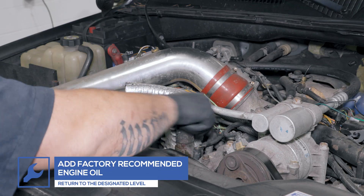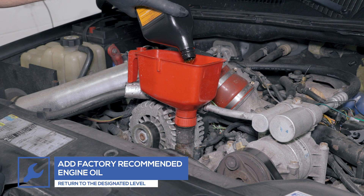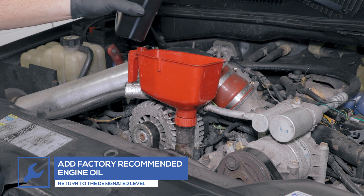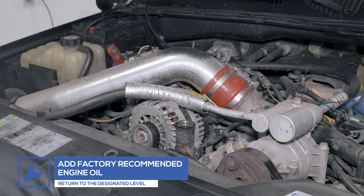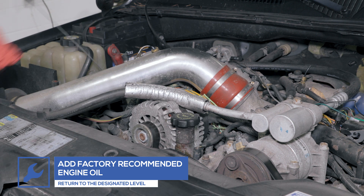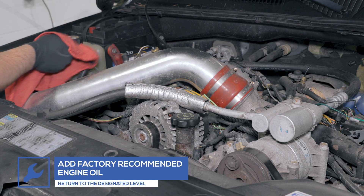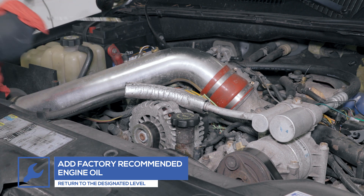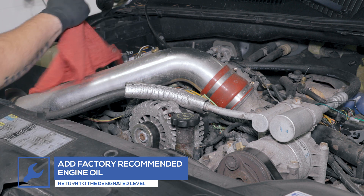Top off the oil with a factory-recommended engine oil prior to starting the truck. You've now successfully installed your GlowShift Oil Filter Sandwich Adapter onto your truck.